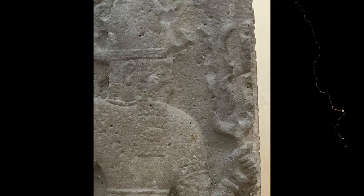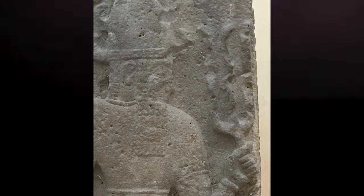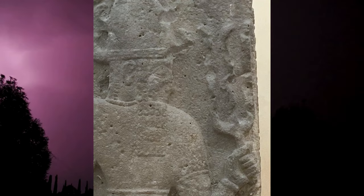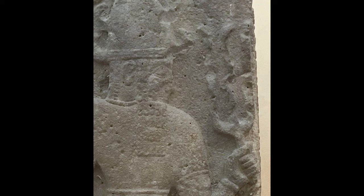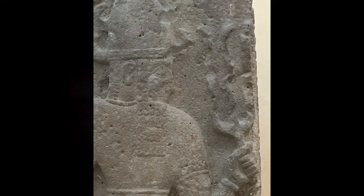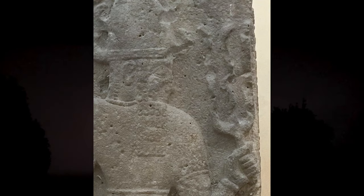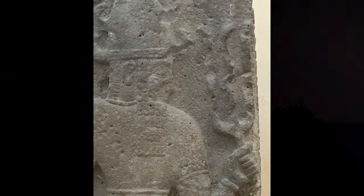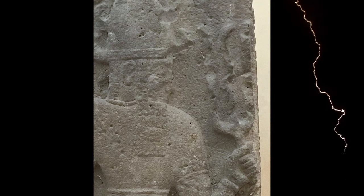I hope you enjoyed this slightly longer than expected deep dive into the lightning symbol in Mesopotamia. Stay tuned next week for Boats of the Gods — that's going to be a really interesting one because some of these boats were depicted as being alive. Stay tuned, and catch you later. Bye-bye.